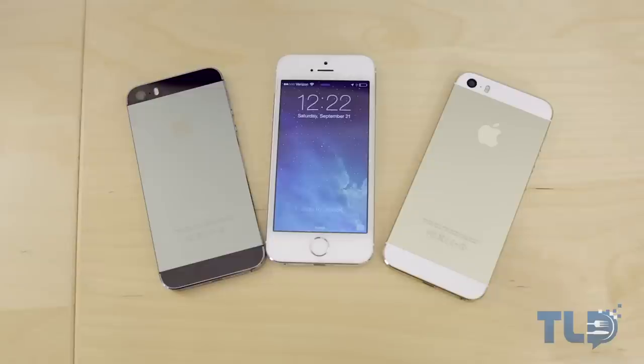Thank you guys very much for watching. Make sure to subscribe if you haven't already for future iPhone 5S and 5C reviews. Again, this is Jonathan with TLD, and I will see you guys later.